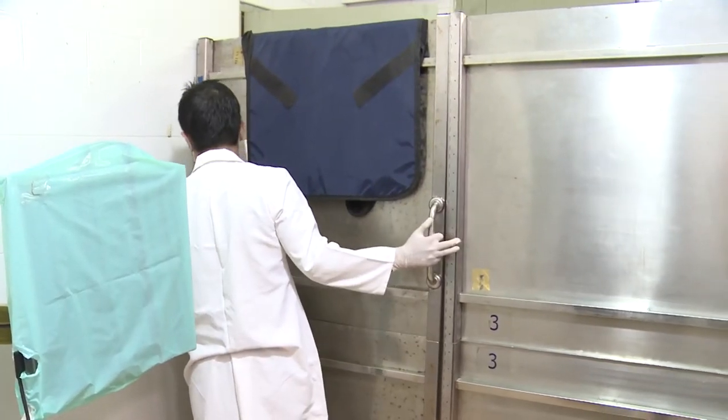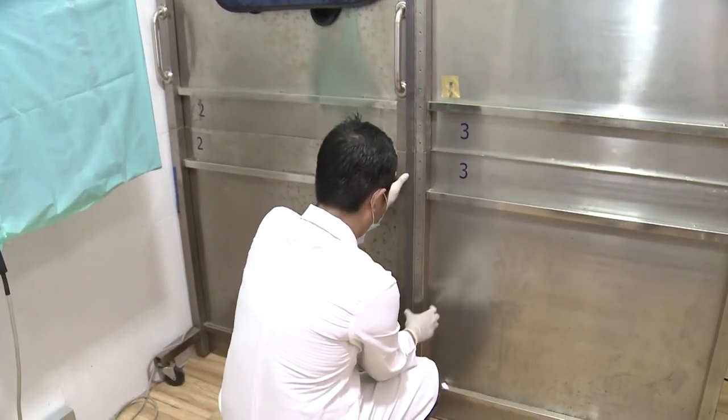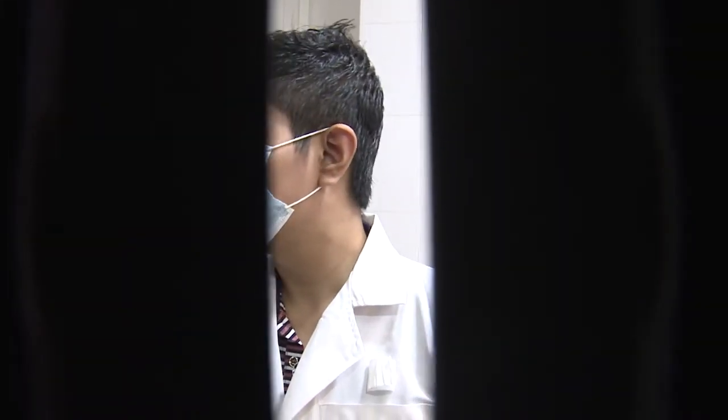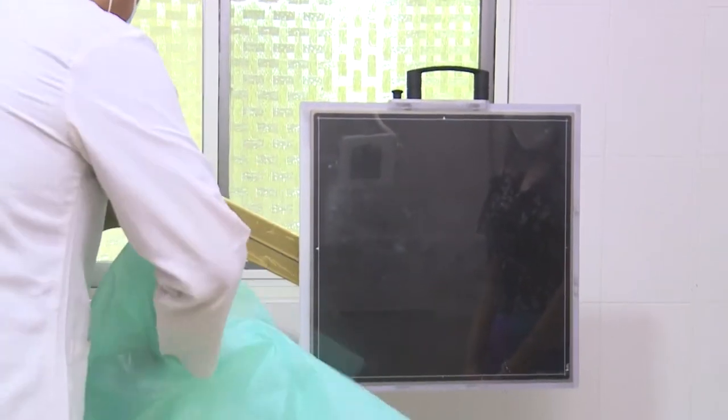Before taking a chest x-ray, make sure the lead shields used in the mobile x-ray room effectively protect against radiation leakage. Also, cover the detector with an easy-to-clean plastic sheet to reduce the risk of infection from one patient to another.